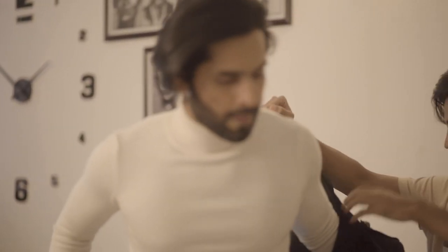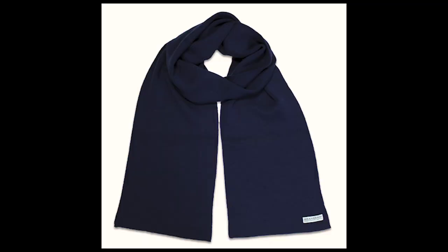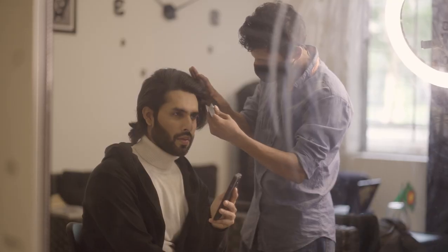Next, it is time to prepare the model. We want him to look cool and confident. He is wearing a dark color overcoat with a blue muffler. We have also given him an edgy hairstyle to match the overall mood of the photoshoot.